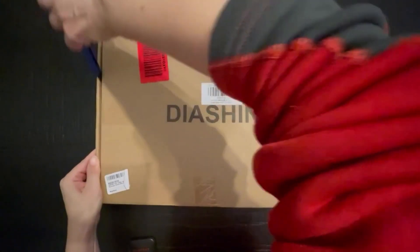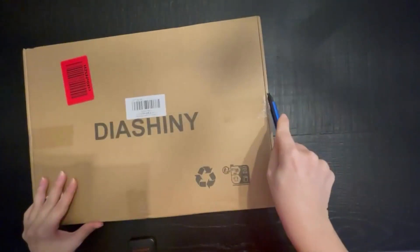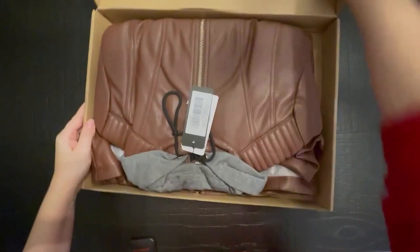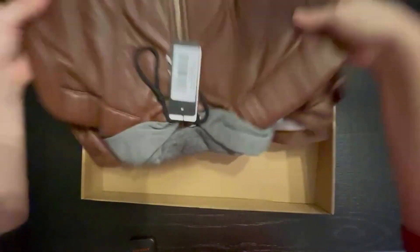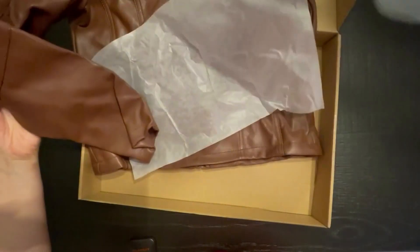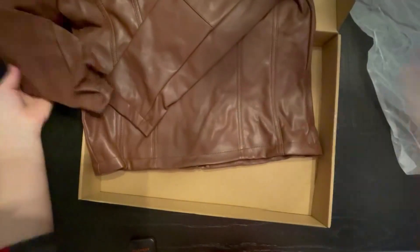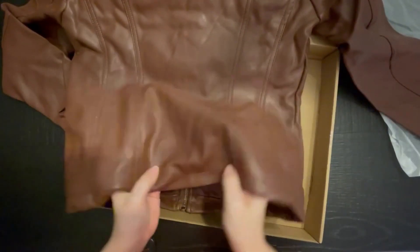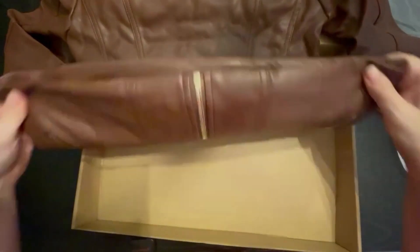Friends, today I have a gorgeous faux leather jacket to share with you. Just arrived. Here is the jacket. I like how they protect clothing during shipments. Sometimes this pleather gets heated and then it gets stuck together, but that was not the case.